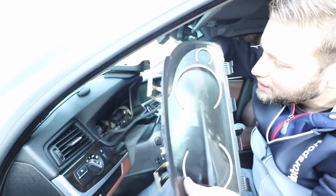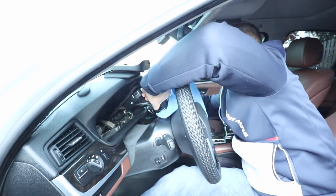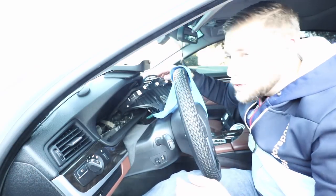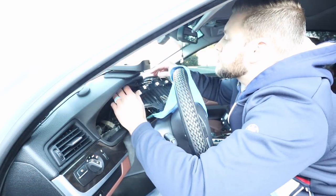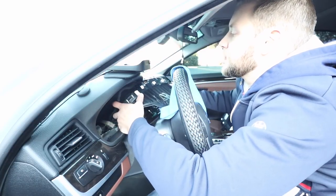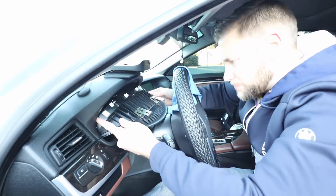Take the plug and plug it into the spot — it only goes in one way, so it should be easy to identify. Pass it through at an angle. While you're at this point, it's also the best time to clip the wires back into the positions where they were before.